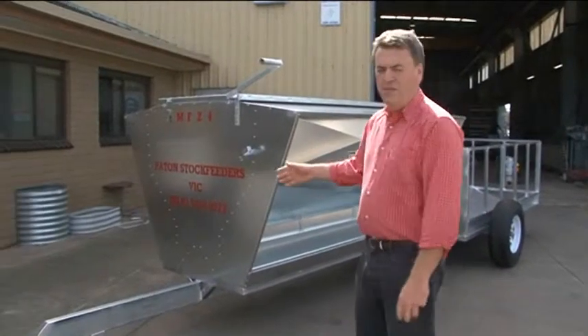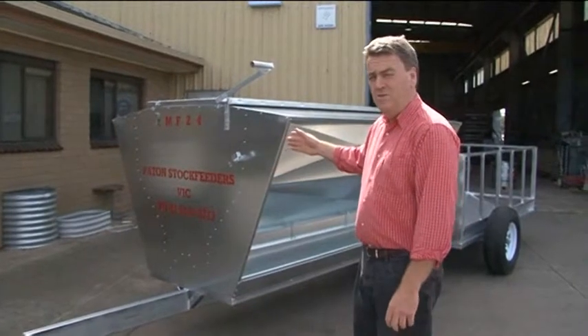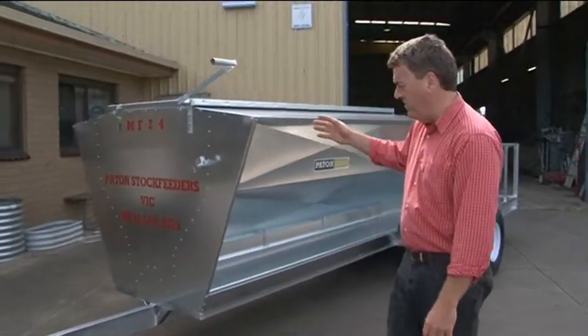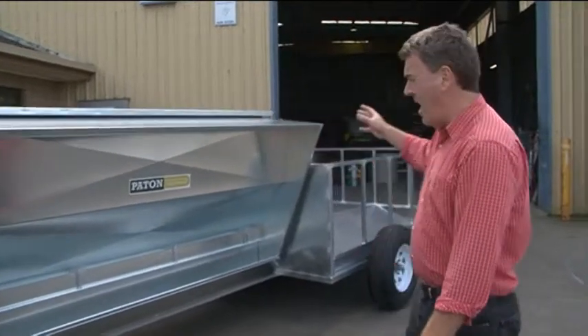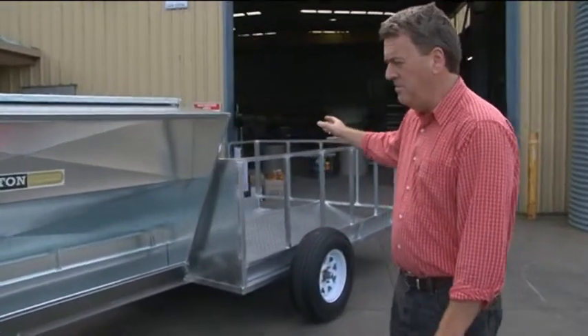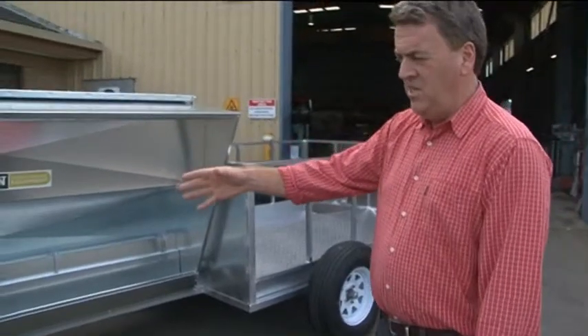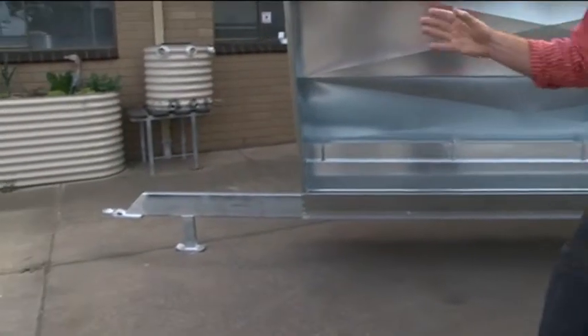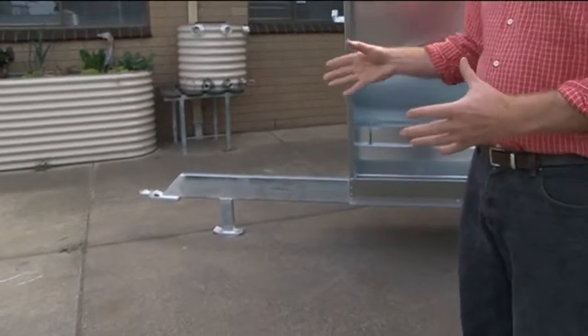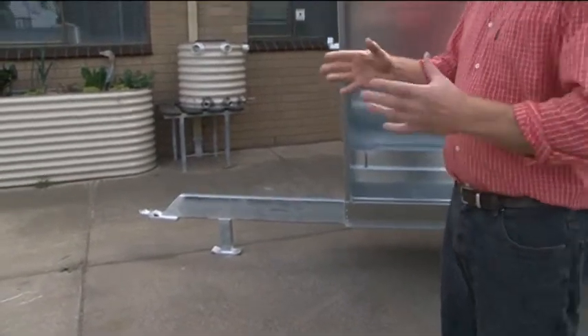You're looking at the Payton's combination feeder — combination meaning that you can feed both grain at the front and hay or silage at the rear of the unit. It's clearly a towable unit, so you can take it from the silo or the hay shed, load it there with your tractor and take it out into the paddock, and for some farmers that may be some distance.